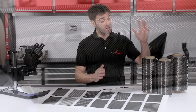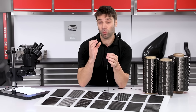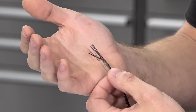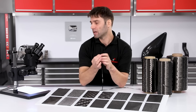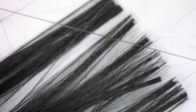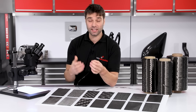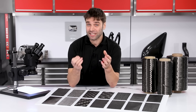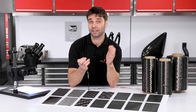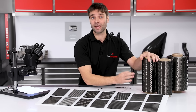All carbon fiber fabrics and cloths start out life as this carbon fiber tow. A single strand of tow is actually made up of many thousands of individual filaments. In the case of this 6k, there are 6,000 filaments. Under the microscope you can see just how fine these individual filaments are — about ten times less than that of a human hair. In simple terms, it starts out life as a plastic filament which is then superheated and carbonized into almost pure carbon. These are then treated, grouped together, and spooled up ready for weaving.